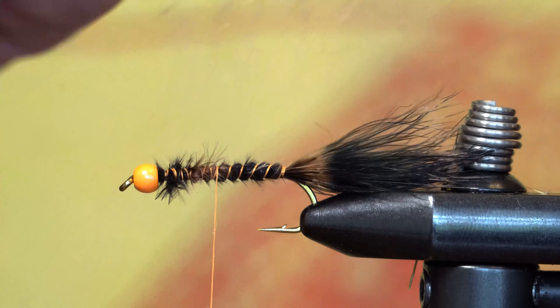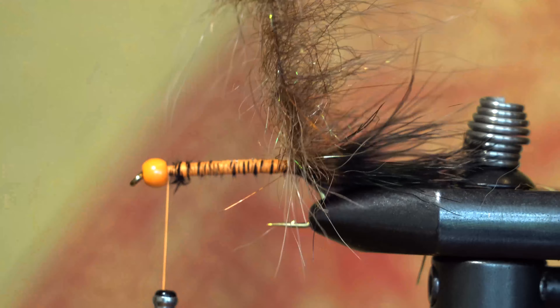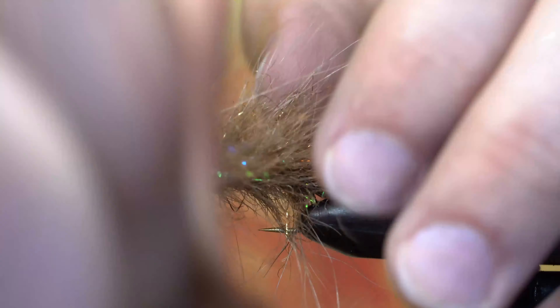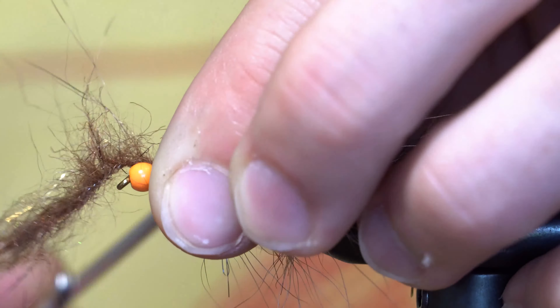I'll work about halfway down the hook shank before tying in the wire base of a section of foxy brush. Being careful not to trap down too many of the fibers, I'm going to palmer the brush forward to create the body. I'll take an extra wrap just behind the bead to thicken the collar, and then I'll trap down the fibers and trim them free.